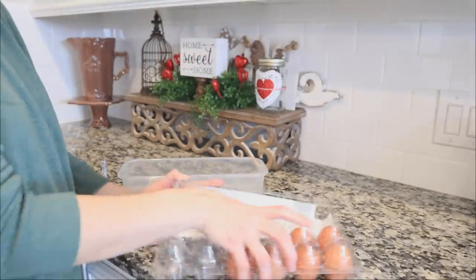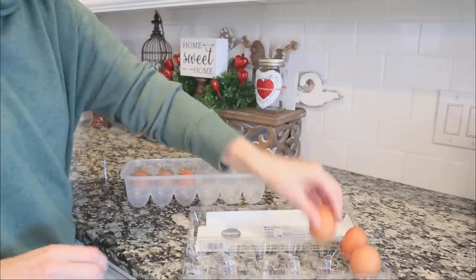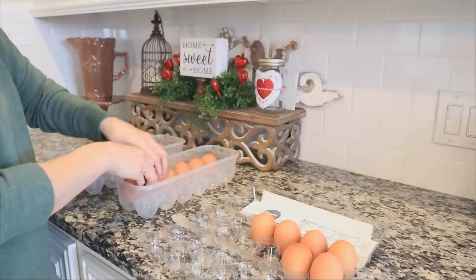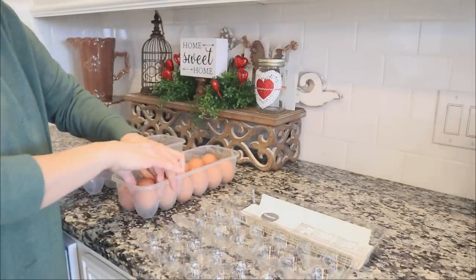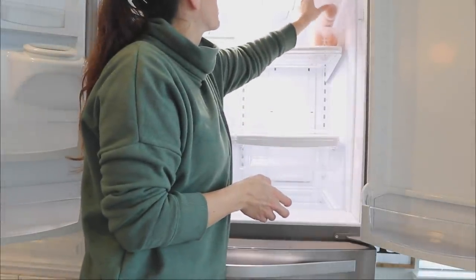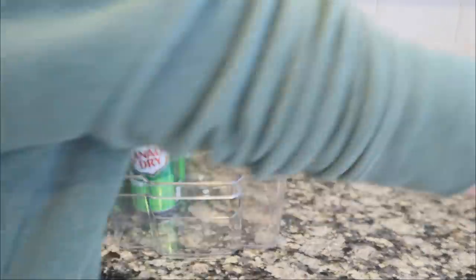Once I have the fridge all cleaned out — and by the way, this is just the refrigerator section; the freezer didn't need much organization so we're focusing only on the fridge — I'm using a Dollar Tree storage container specifically made for eggs. I'm keeping the eggs from different cartons separate in their own containers because they have different expiration dates. I'll show you later how I handle expiration dates when removing food from its original packaging.